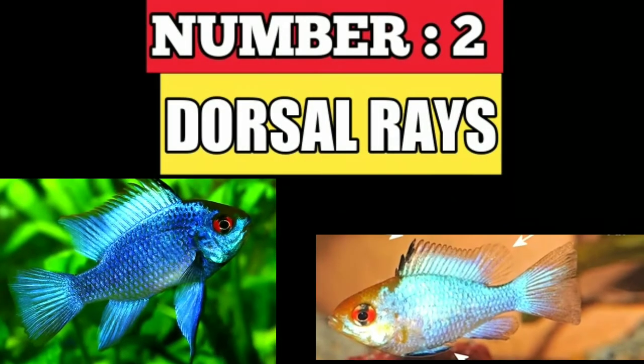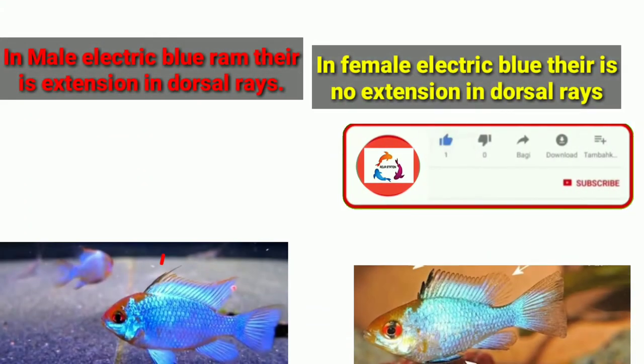Number two is dorsal rays. In male electric blue ram cichlid, there is an extension in the dorsal rays. In female electric blue ram cichlid, there is no extension in the dorsal rays.